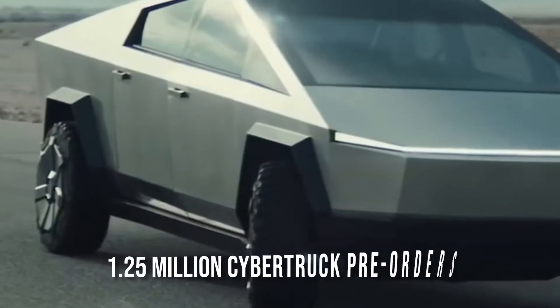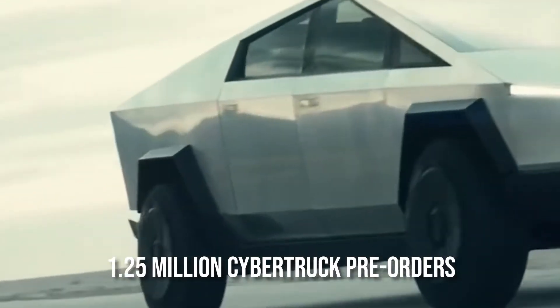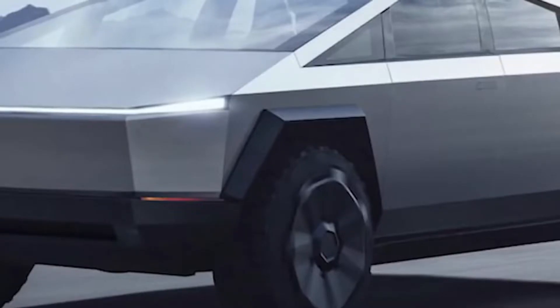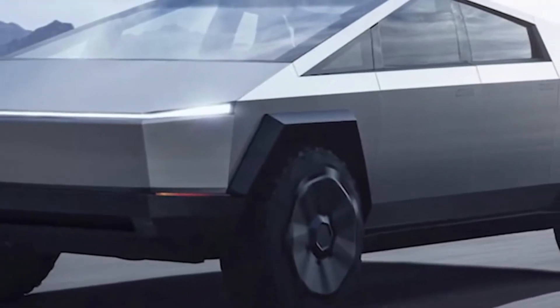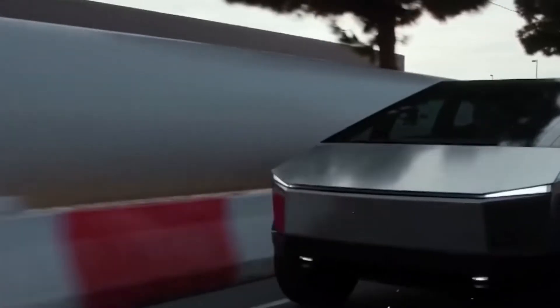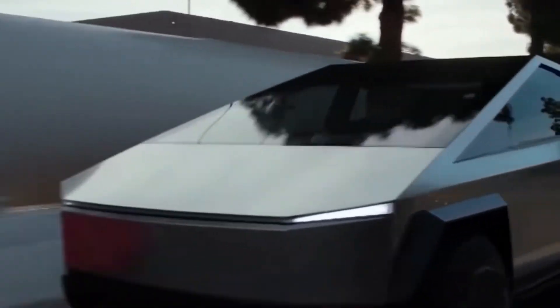Another thing to note about the truck's design is that it's not only functionally comfortable, but it's also completely eye-catching, which explains why there have already been over 1.25 million Cybertruck pre-orders. It's likely that everyone from farmer to blogger is eager to get their hands on the truck. Even though Elon Musk adores the Cybertruck, there is one thing the Technoking wishes to change. Elon Musk stated on the Joe Rogan Experience podcast that the Cybertruck was still going through some minor design modifications pertaining to size.